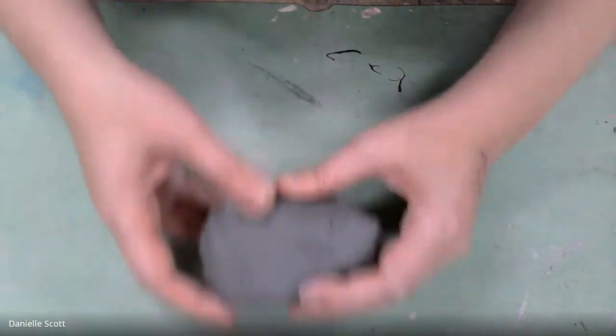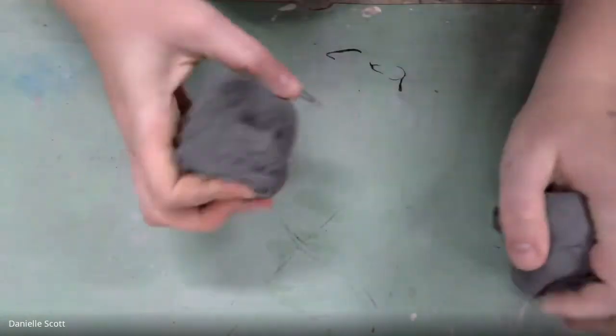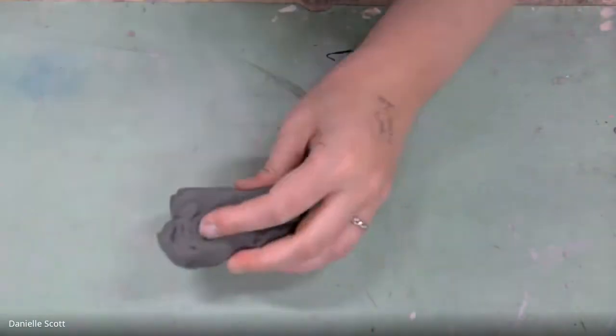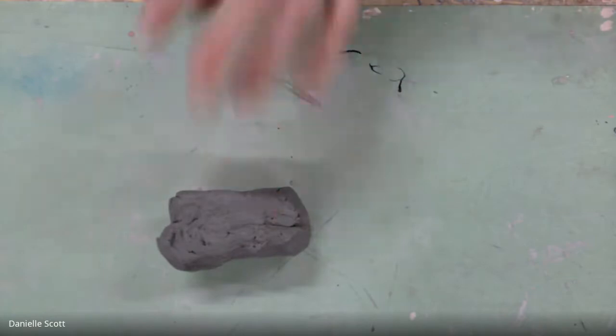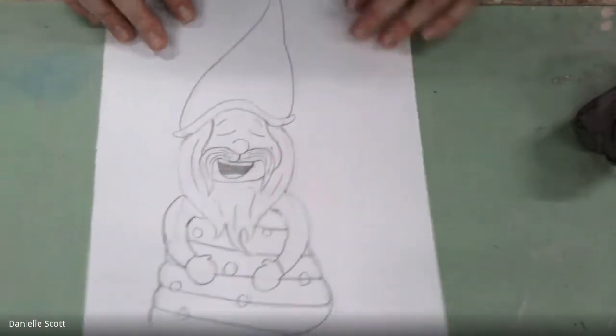All right guys, today we are going to make a gnome. Start out by splitting up your clay — you need some clay for the head and hat, and some clay for the body. My clay is really too dry, but we're just gonna make it work. This is my little gnome with a Christmas tree body.